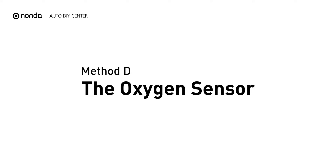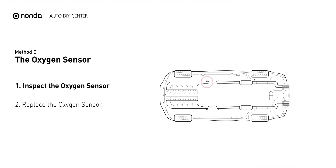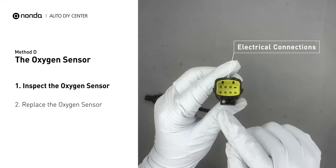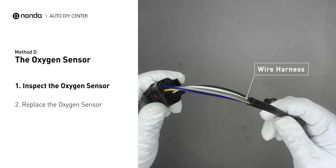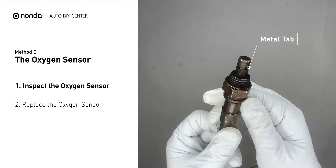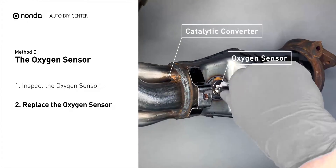Method D: the oxygen sensor. This oxygen sensor is located right before the catalytic converter. Bank 1 is on the side with the cylinder number 1. Sensor number 1 is usually the one in the exhaust manifold. Visually check the oxygen sensor's electrical connections, wire harness, and metal tabs for any damages. If damages are found, then replace the oxygen sensor.